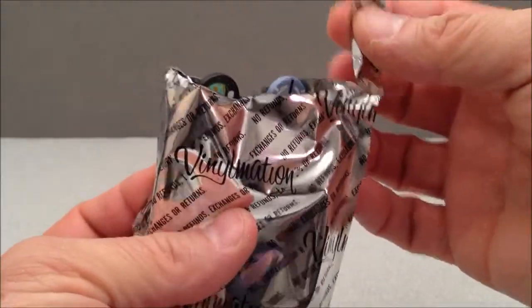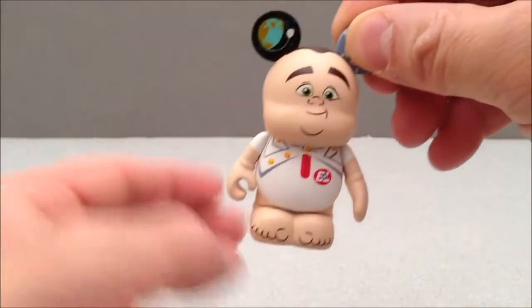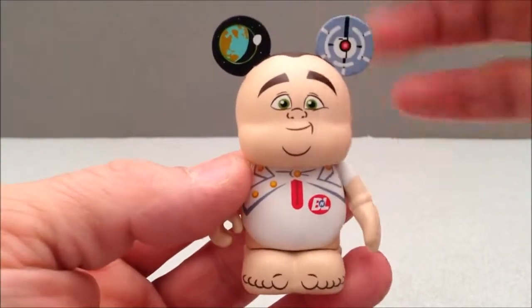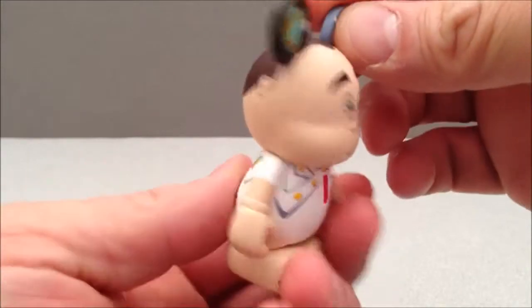Inside the box is a bag and I've pre-cut the bag. I'm going to pull this figure out and it is a WALL-E figure from the Pixar movie WALL-E. This is Captain B. McCrae.